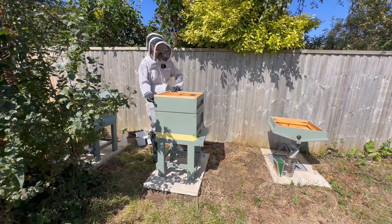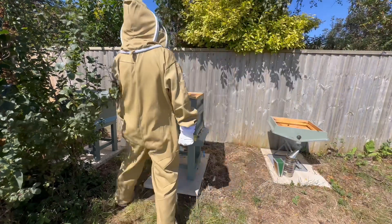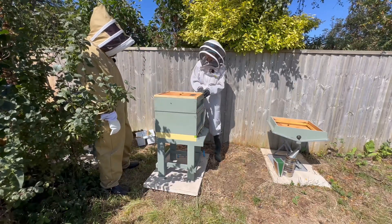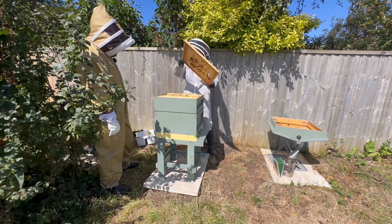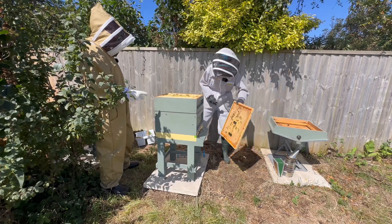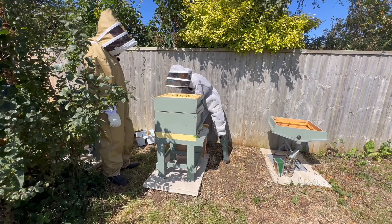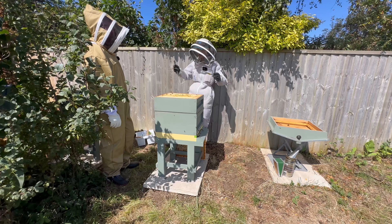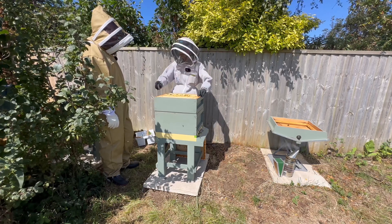So what's this part called, Kate? This is called the super, and in the super we keep shorter frames that store the honey. The queen is not able to get up to this because we don't want her laying in amongst the honey stores. How long would it take from a fresh frame going in until you had honey? They can do it in a week — as fast as that. You call that a flow when all the flowers are in bloom and there's a great flow of pollen and nectar.